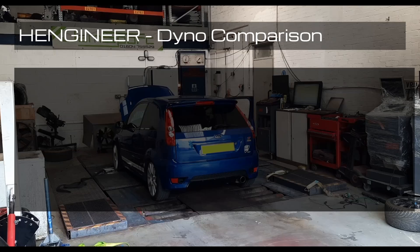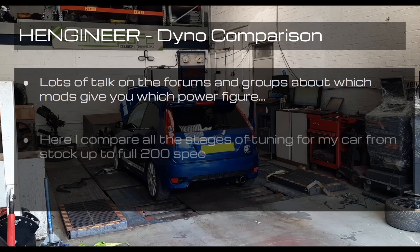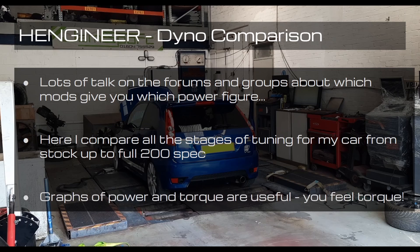Welcome back to the channel. Today I'm sharing a special video about performance modifications for my Fiesta ST. There's been a lot of talk on forums and groups about which mods will give you which power figures, so I want to compare all the stages of tuning from stock all the way up to that 200 spec, and share some graphs of power and torque with you.